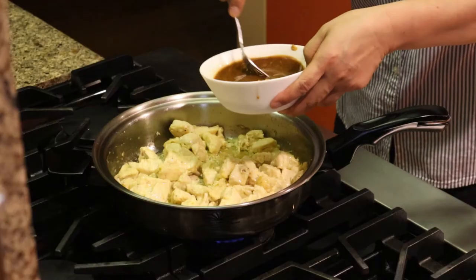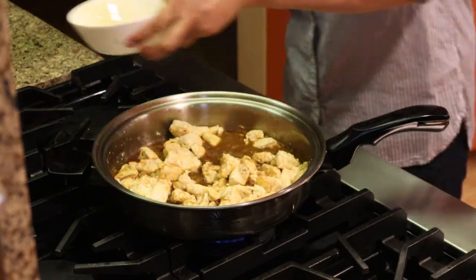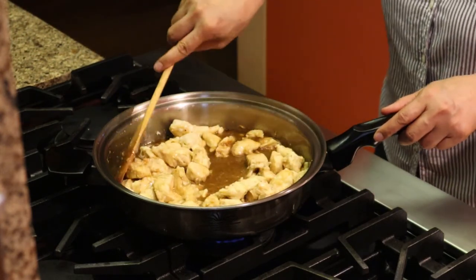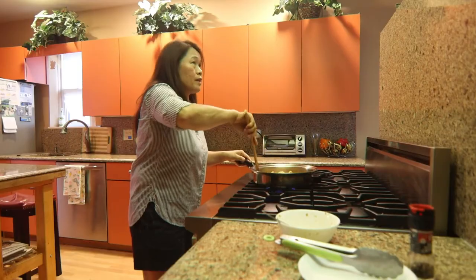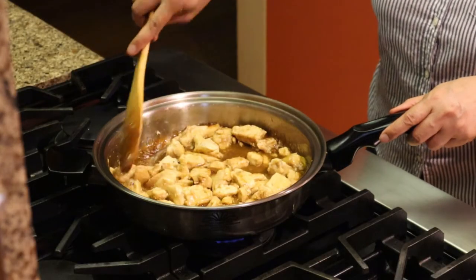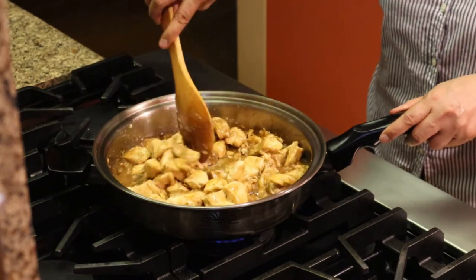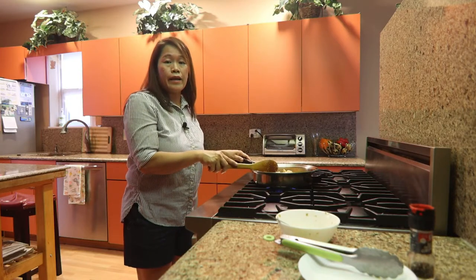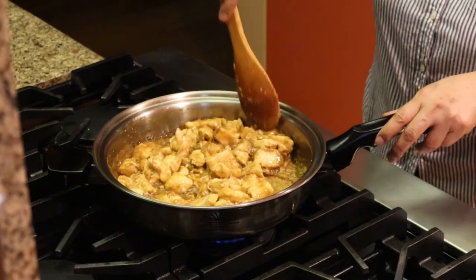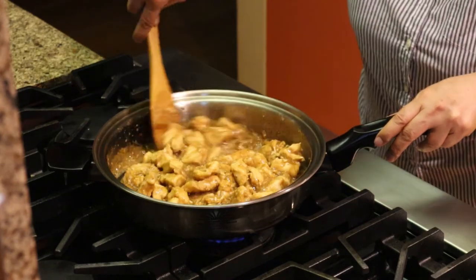Pour the sauce with the cornstarch on top. Stir a little until the sauce becomes thickened. Oh my, it smells so good because of the lemon and the ginger and all the ingredients. This is so perfect — we could really call it a 30-minute meal because it's very easy. Wow, our chicken is so saucy!